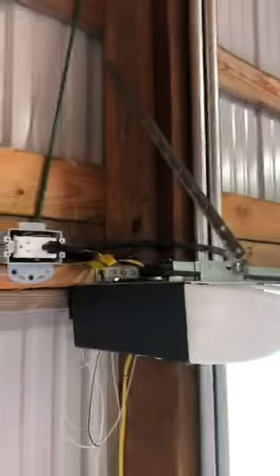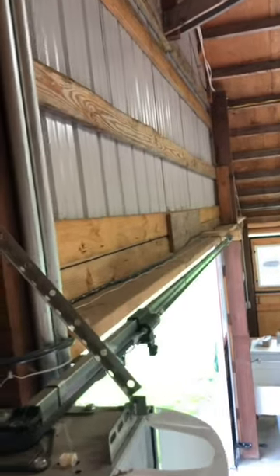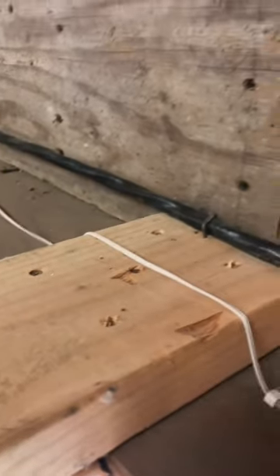Then mount it parallel to the door. Mount this block just like this. Mount the foot into it. Make this little plate.